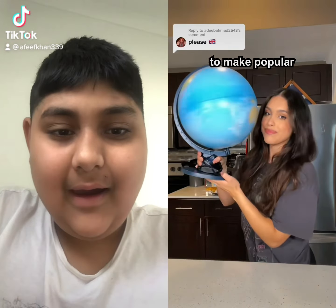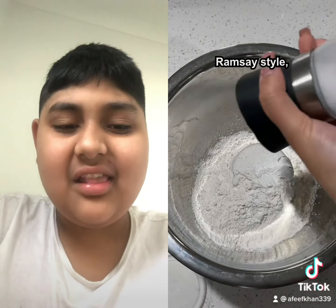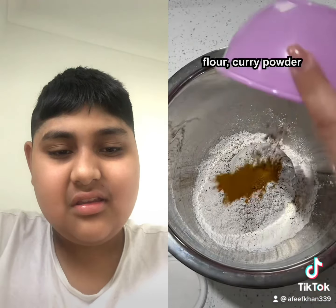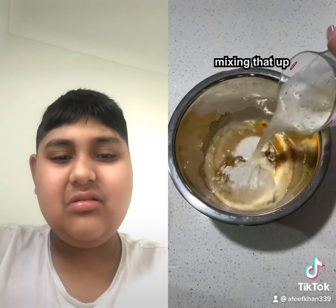This is day nine of trying to make popular national dishes from around the world, and today we're stopping by the UK to make their fish and chips. Starting with the beer batter: add flour, curry powder, and some beer — I'm using a light lager, absolutely disgusting. Mixing that up and letting it sit for many, many hours.